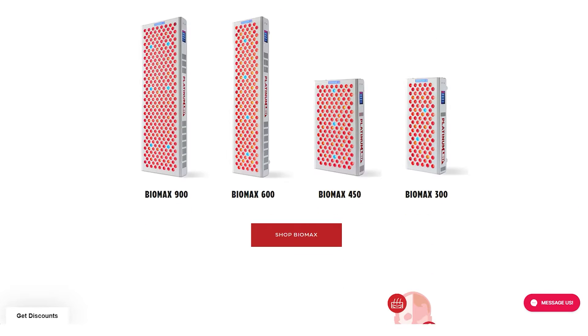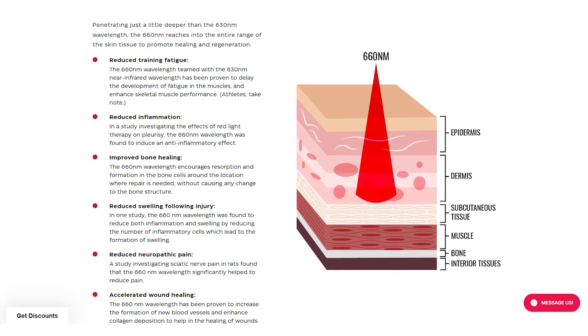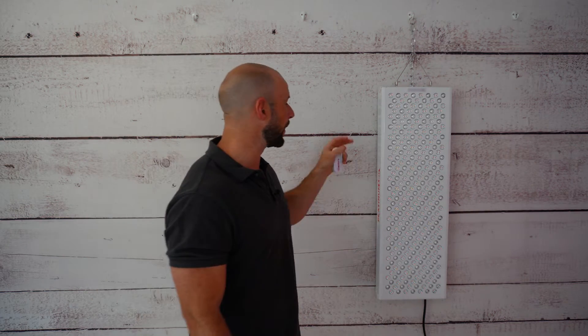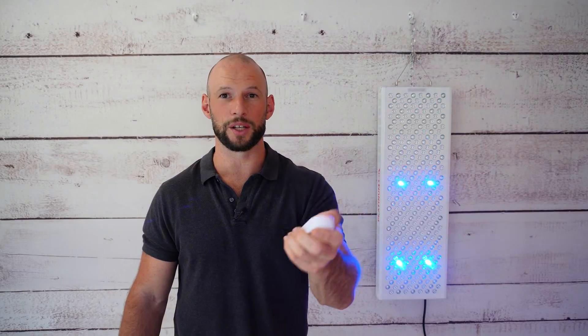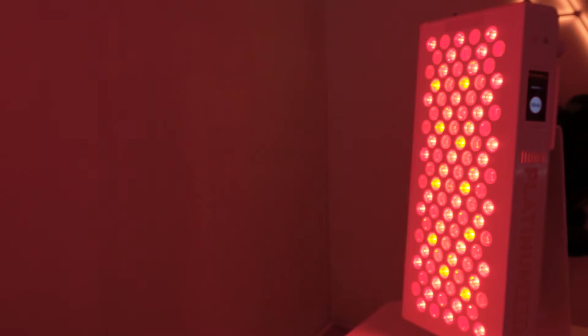The previous-generation Biomax 900 is my personal go-to red light therapy device. This review will determine whether I incorporate this new panel into my setup. The key updates: first, the blue LED lights — I'll turn it off so you can see them better. There's also a new wireless control system that comes bundled with a basic yet useful remote, and you can control the device through an app, which I've covered in depth in my Biomax 300 review.